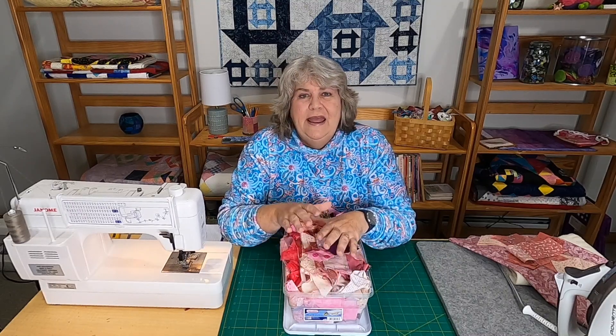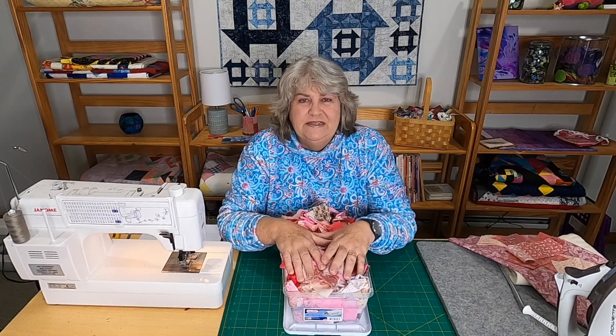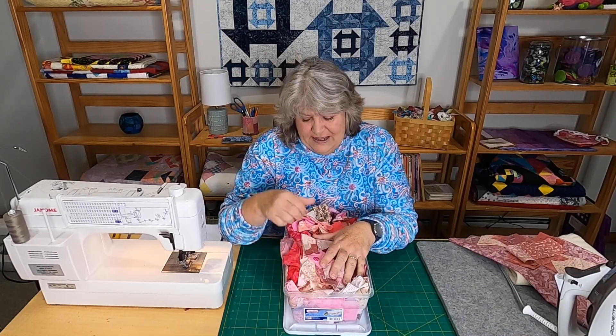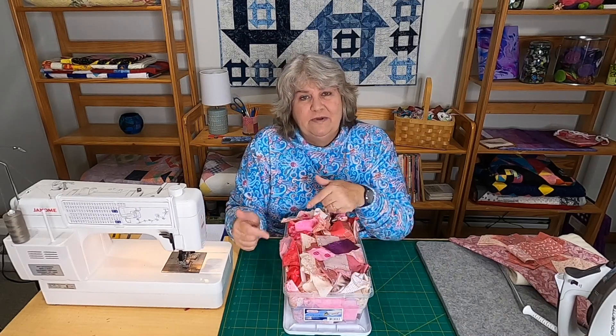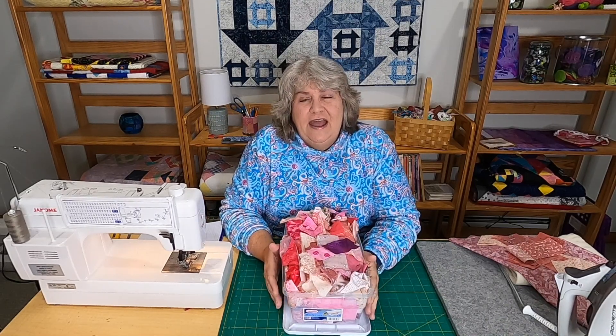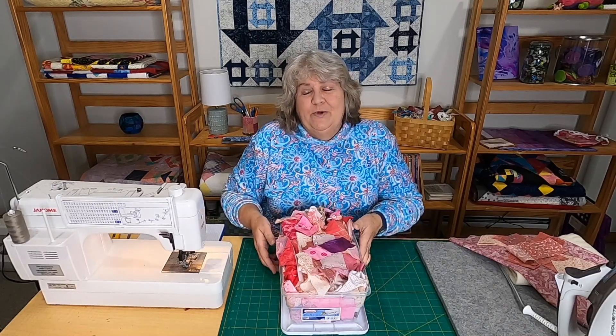I'm in a pink mood — it's springtime, things are getting warmer, and with Mother's Day I just felt like doing pinks today. So I pulled out some scraps and I'm going to show you how we're going to make this mom wall hanging or mini quilt.